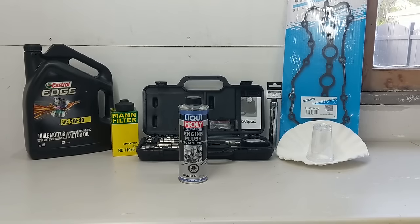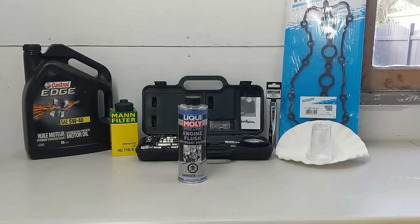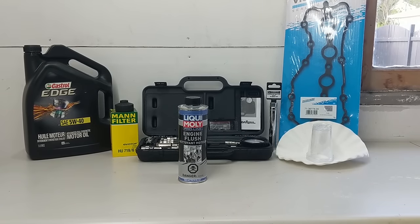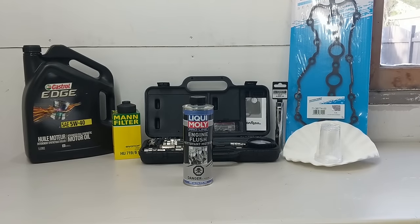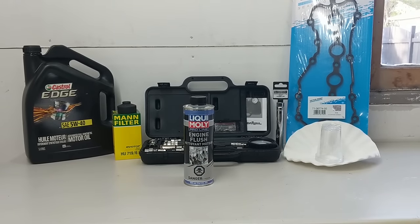Hello, thanks for tuning in and if you're new to the channel, Figure It Audi is all about working on Audis and trying out new products and tools. What I'm bringing you today is the most thorough test of Liqui Moly's ProLine engine flush.